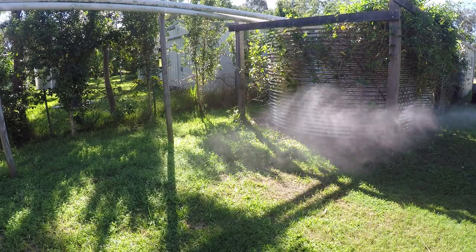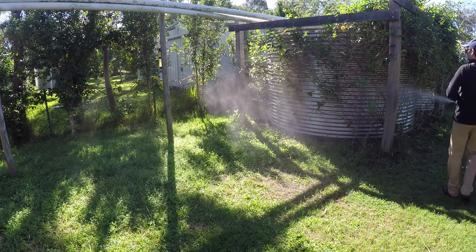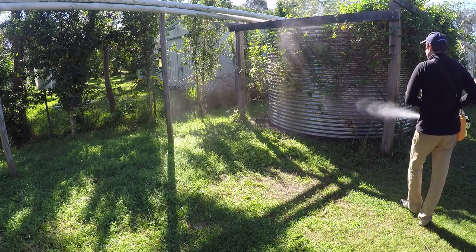The Syntex Electrical ULV Fogger is a commercial quality sprayer capable of ultra-low volume spraying. These units are ideal for the application of herbicides, pesticides, insecticides and other chemicals.